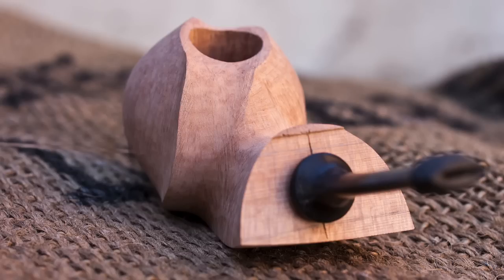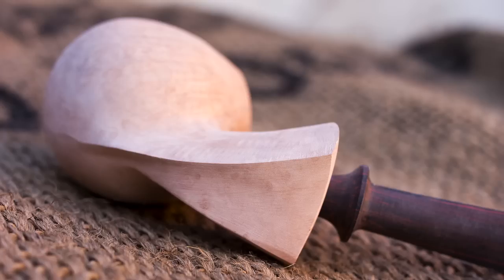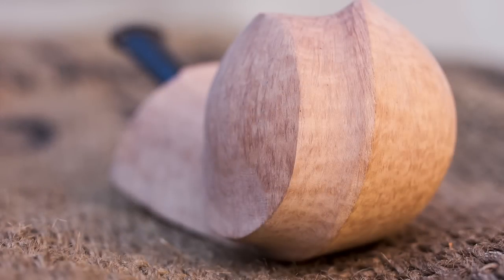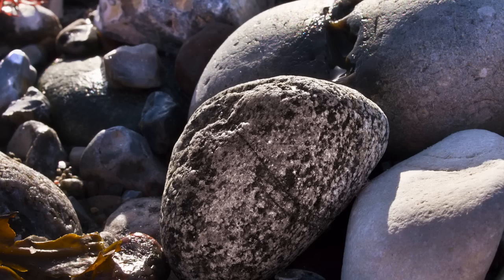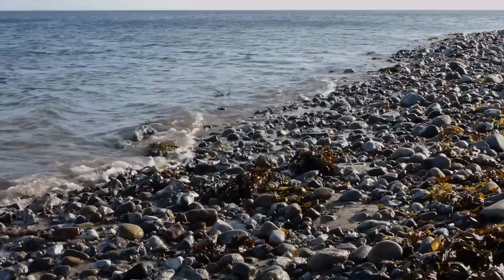After that I start to look at the finishing — how is the block of briar — to analyze the surface. I can start to understand if it would be smooth, if it would be sandblasted, or what I like, which is to have a double result: rusticated and then just a light sandblasting. This gives a very nice surface that seems like a stone from the sea that you can normally see on the coast.